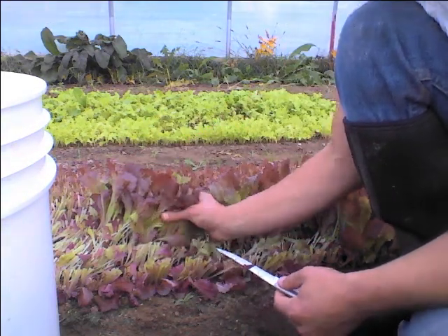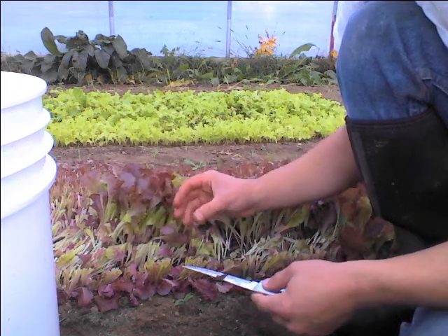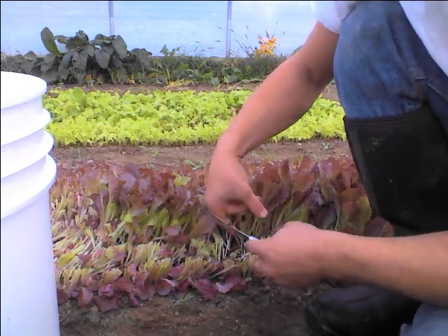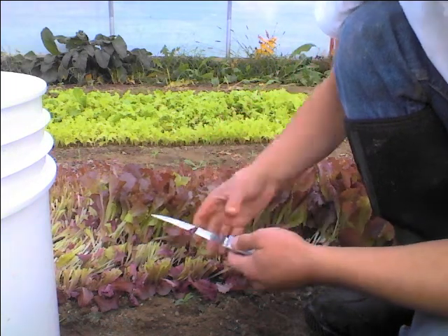My brother likes to go this way with his hand forward. I find I have a little harder time holding on to it. And also, if I cut myself by accident, I'm cutting right into the pad of my thumb or my index finger. Whereas this way, if I cut myself, it's just the outside of the knuckle or the outside of my thumb, and I can just slap a band-aid on it.